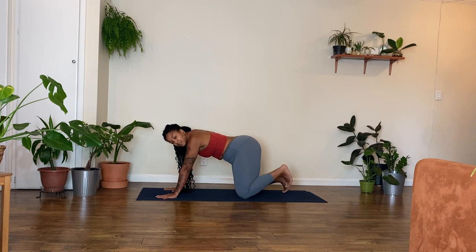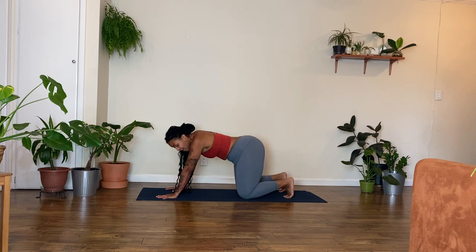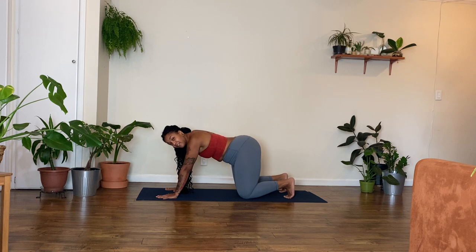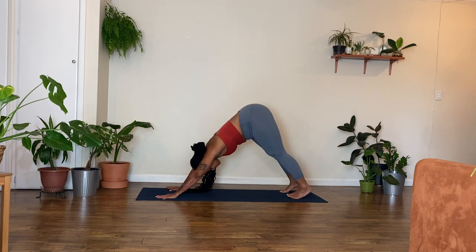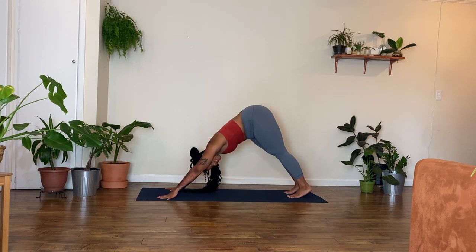Go ahead and tuck your toes. Pressing down through the toes, feeling your shins and your calves start to stretch out. Press down through your palms, start to lift the knees above the mat, and then send your hips up and back — coming into a downward facing dog.